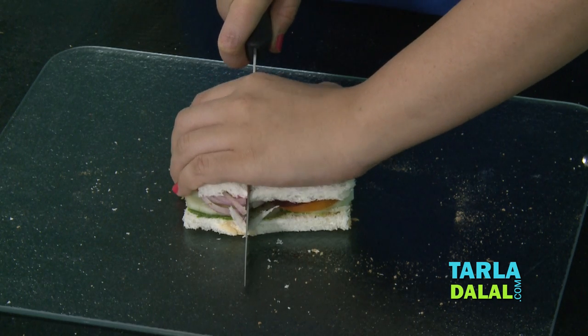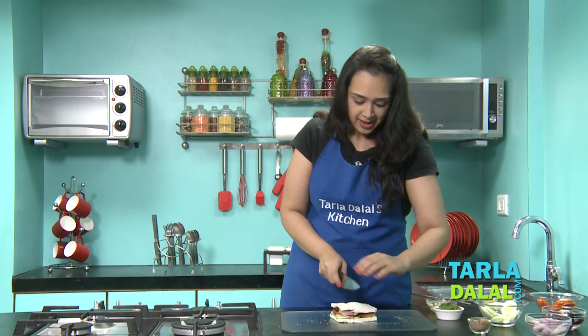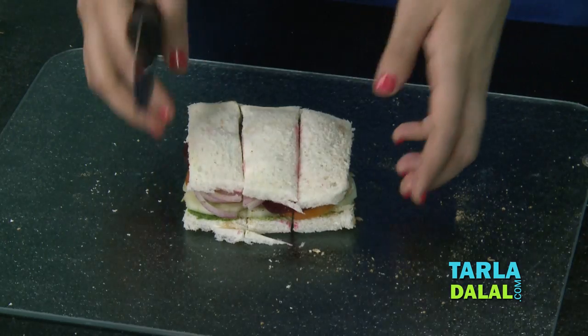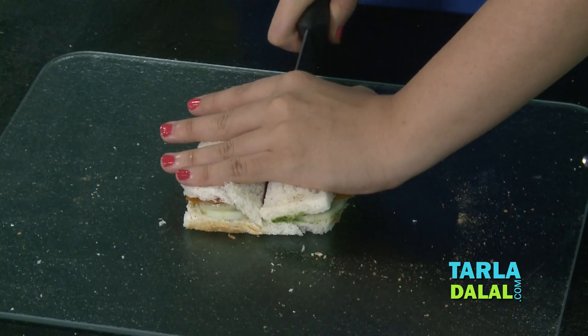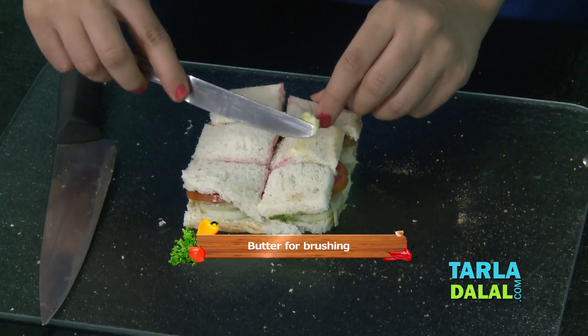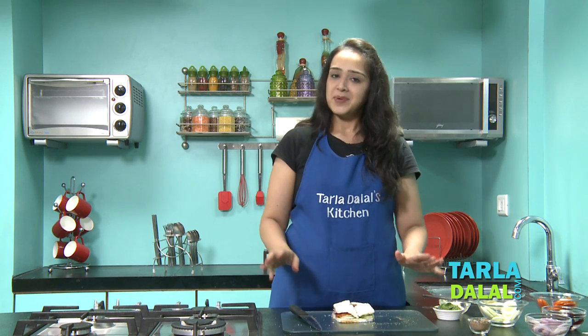If you like a cheese sandwich, you can always add grated processed cheese inside. If you want a jain sandwich, avoid the beetroot, potato, and onion, and add more cucumber and tomato. For the last step, apply some butter on top to get that roadside feel. This is done — now make the remaining three sandwiches in the same way and just dig into it with your friends!